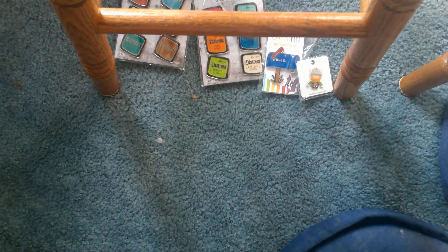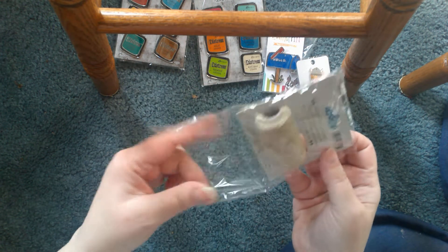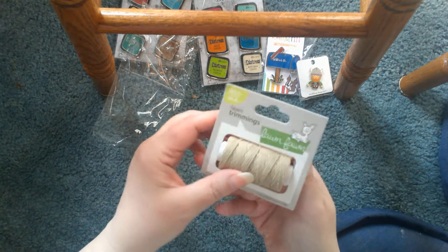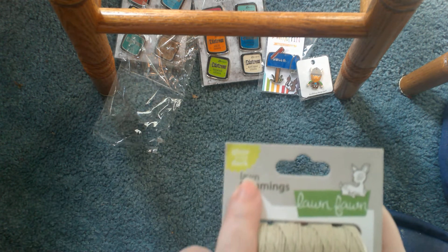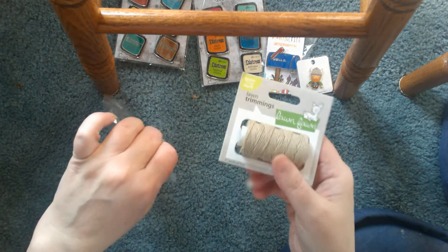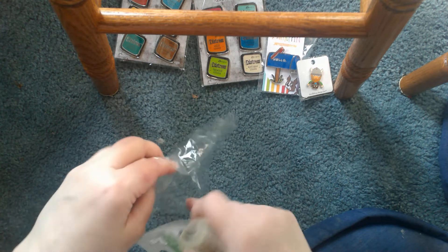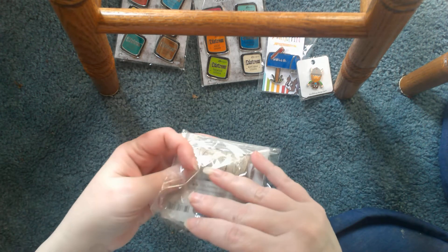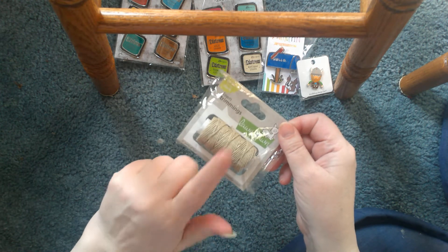Next I picked up this — I want to say it was five bucks — it's special baker's twine from Lawn Fawn. Can you read what it says? It says 'glow in the dark.' This will actually glow in the dark. They showed it as being blue on the website, so I don't know if it glows blue or if it was supposed to be a bluish-green to start with. I will find out — I'm going to be charging it up, and if I can get it to glow, I'll probably make a second video on just this glowing tonight.